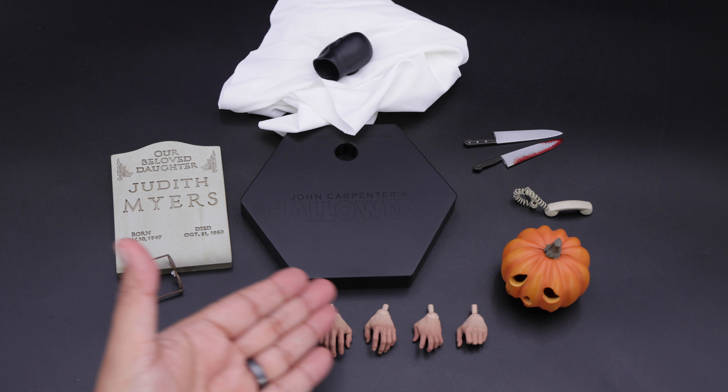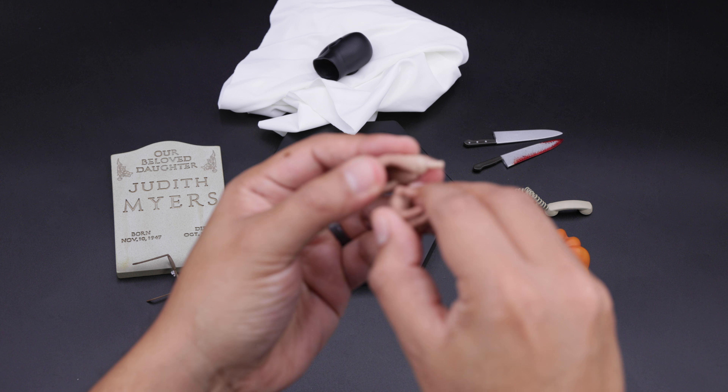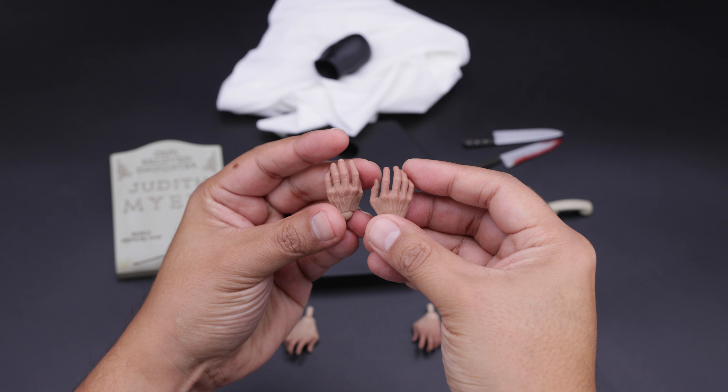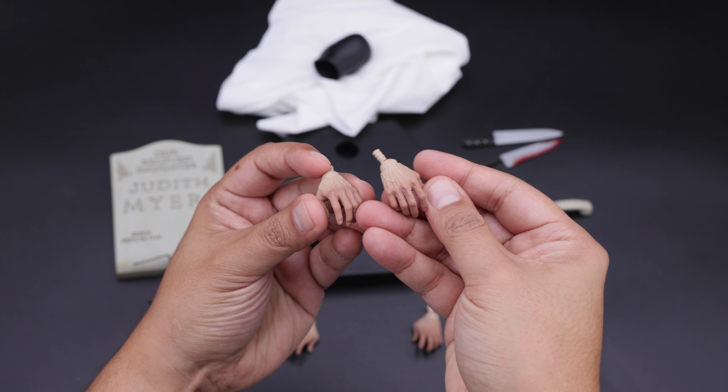For the next one we have all these hands — six hands in total. I'm going to show you just two so you can see all the details. Nicely painted, and the pegs are already installed in the hands, which is a good touch in my opinion. That's basically it for all the accessories.